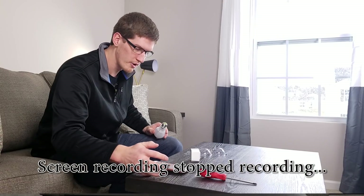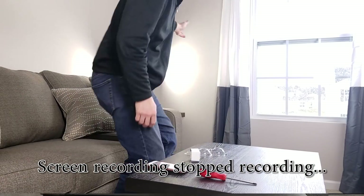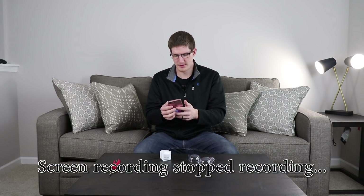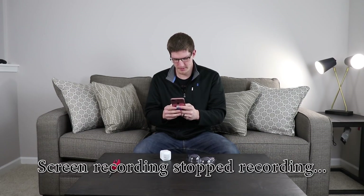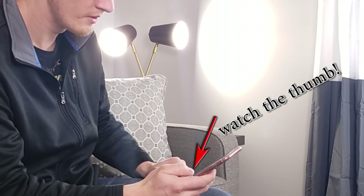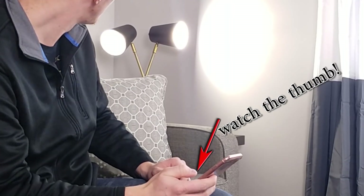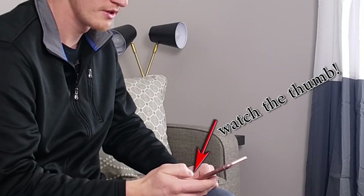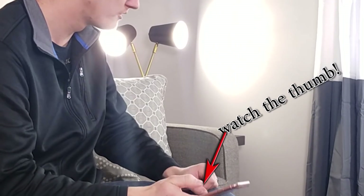Now let's go ahead and get our second bulb up and running. I'll go back to Add a Thing and it popped right up for us. This time it came up as Thing. I'll rename this to Loft Lamp 2. Now let's see how they work — one and two. Perfect. One and two.